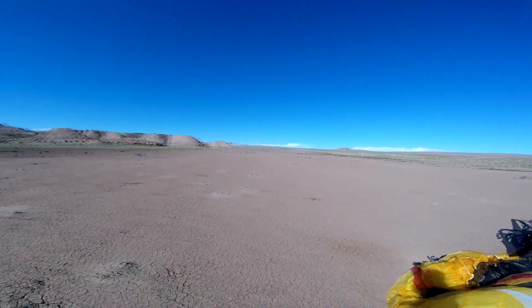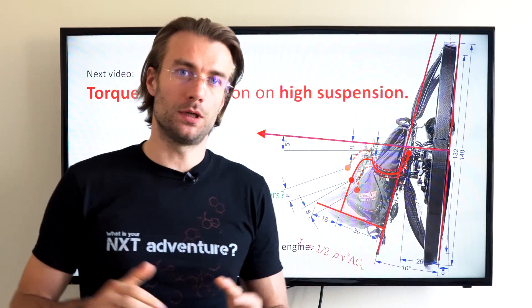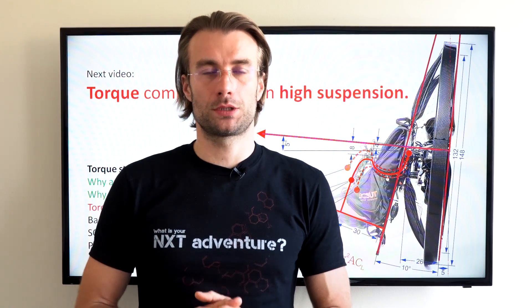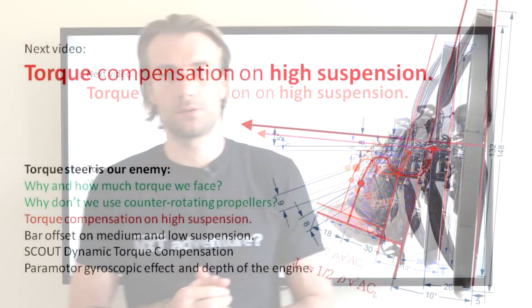What an amazing sport — you can come out here and land in literally the middle of nowhere. This right here is what it's all about. Until then, let's talk about other ways of compensating torque, which will be covered in my next videos. Stay with us, hit the subscribe button if you haven't done so yet, feel free to leave questions in the comments. Thanks for watching, thanks for sharing, and see you soon.